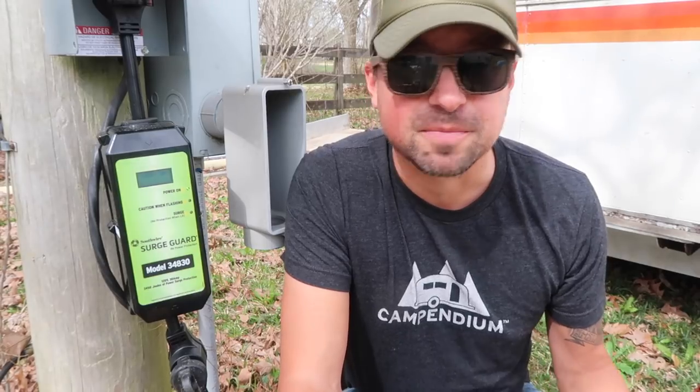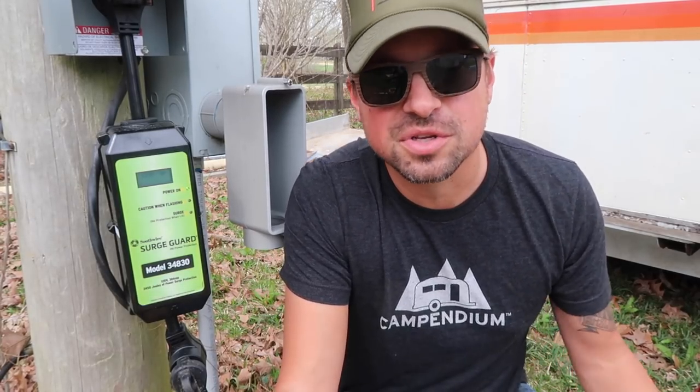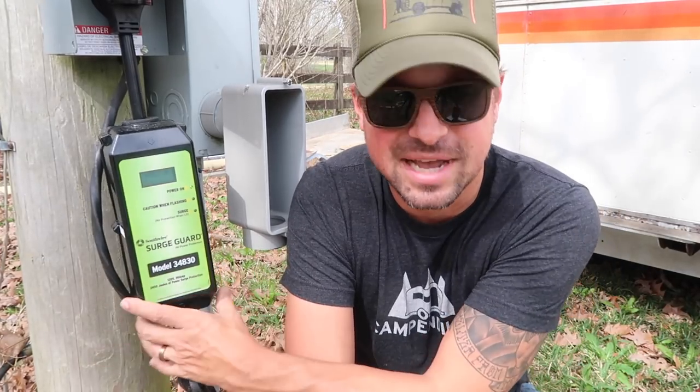We've been traveling full time for two and a half years, hooking up to different power sources all the time — sometimes campgrounds, sometimes city parks, and sometimes what they call mooch docking or driveway surfing, just getting power from someone's house. Our rig has seen all sorts of power, and there have been times where we noticed something was funky — it didn't feel like we were getting enough voltage, which could be causing damage. So it was about time we got one of these.